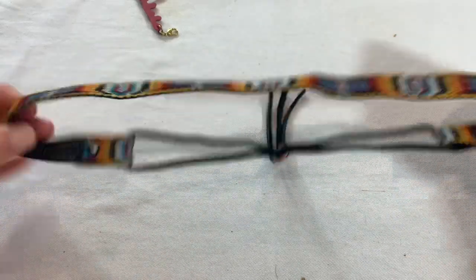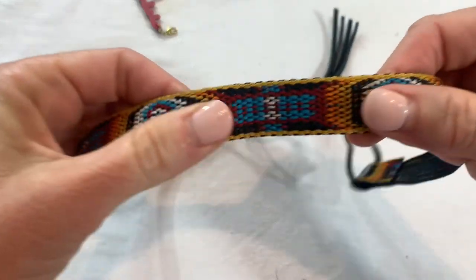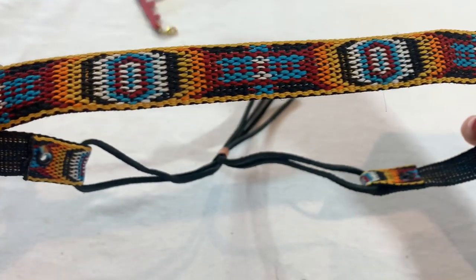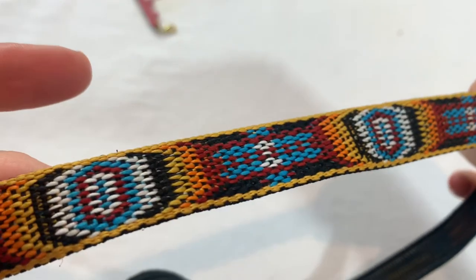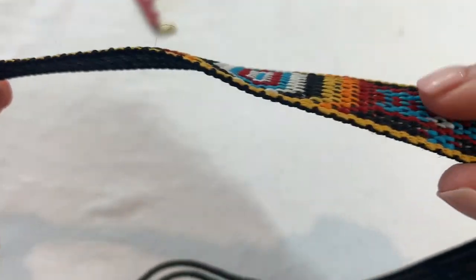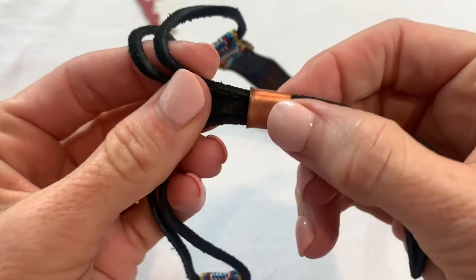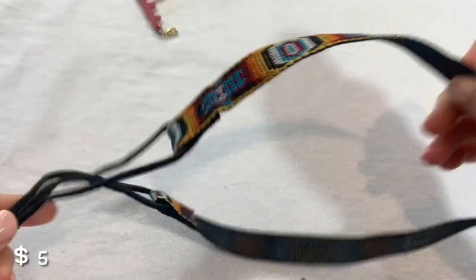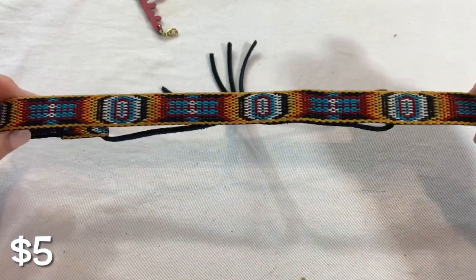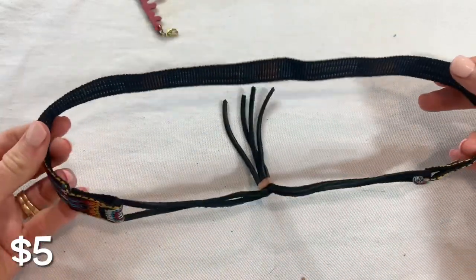So this is a unique piece — it looks like a belt. It has what looks like the Native American Thunderbird design, and it looks like somebody made this. On the back it's an adjustable leather, so it could be a belt. It's kind of big to be a headband, but there's that — that's kind of cool.